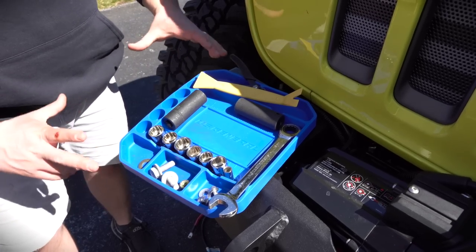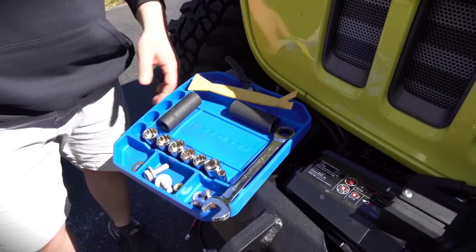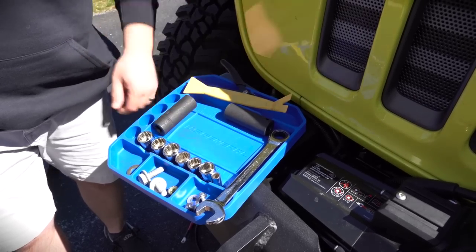I think I might actually get the bigger one — there's a larger version too. This one is like 20 bucks. It's bright blue so you can't miss it, and I'm very happy with how this works.